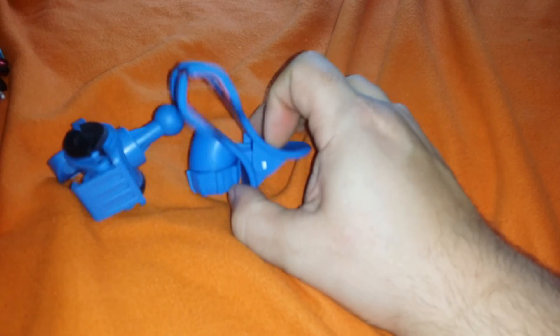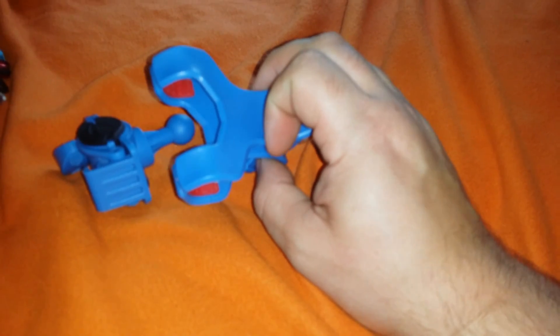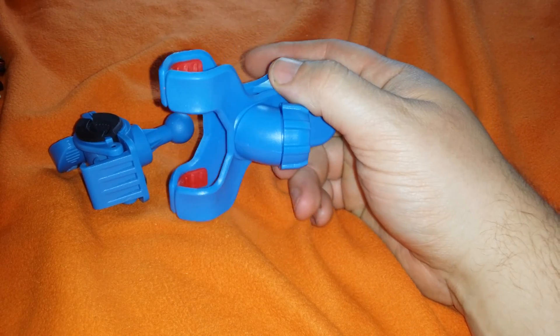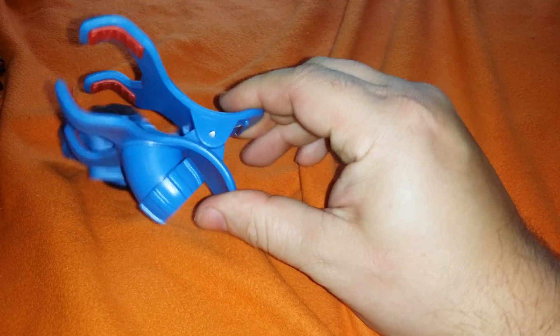By the way, you can get these for about $7 on eBay or DealXtreme, either place, five to seven dollars. Goosenecks for about $15. They usually come with this single clamp — just buy one of these and replace the clamps. They're all compatible.